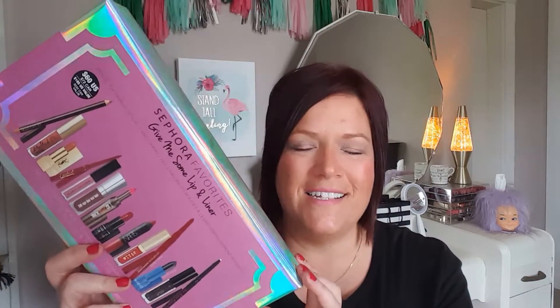Hey guys, welcome back to my channel! Today I'm going to do a swatch video. I placed a Sephora order over the weekend and wanted to share this with you. I got something on sale that was on my loves list — I'm super excited. It's the Sephora Favorites Give Me Some Lip and Liner set.